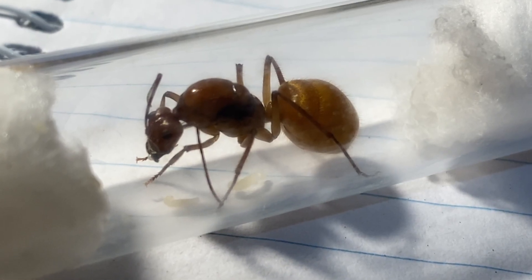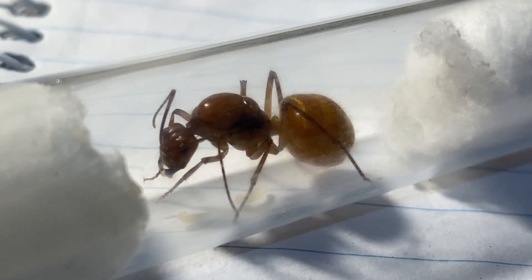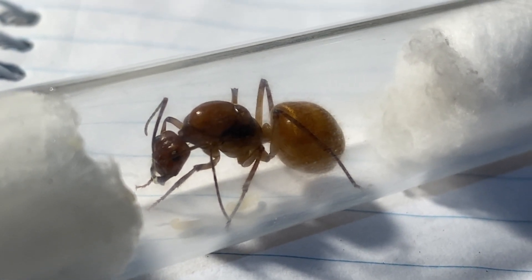Here she is — and what a beauty. A beautiful coloured queen. Now you may be wondering what sort of queen is this?